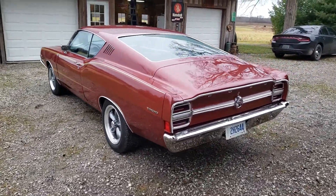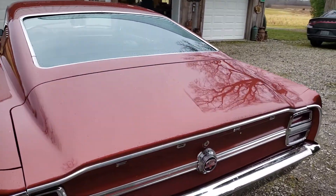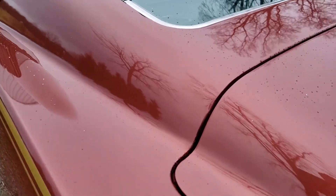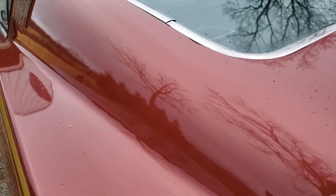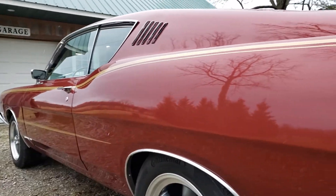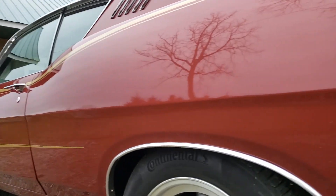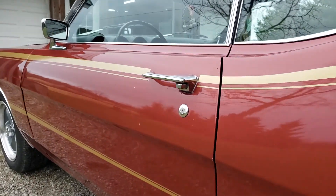It's had a repaint and some bodywork, again nothing too major. Paint looks pretty good. There's a couple of spots here and there — some lifting, some bubbling. Paint job and bodywork are pretty decent. A couple of nicks and little tiny things but overall it presents pretty well.